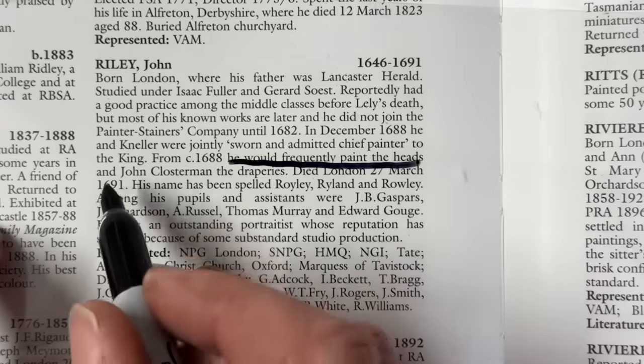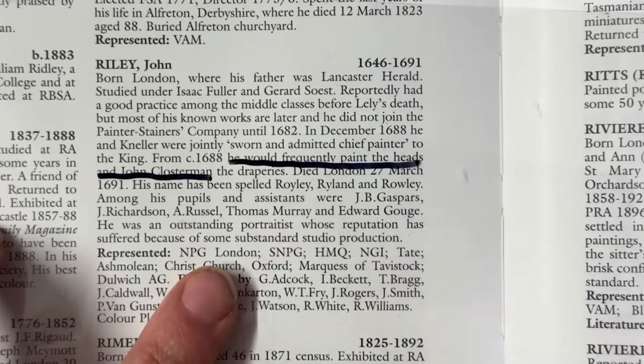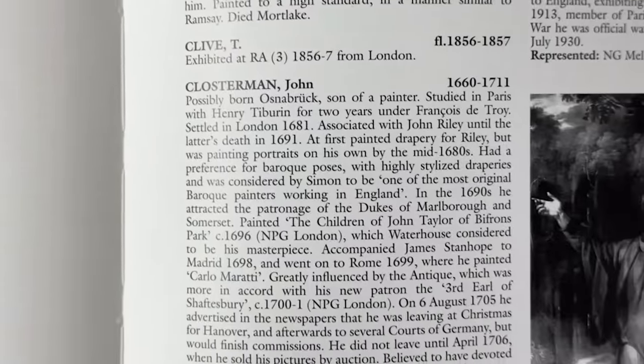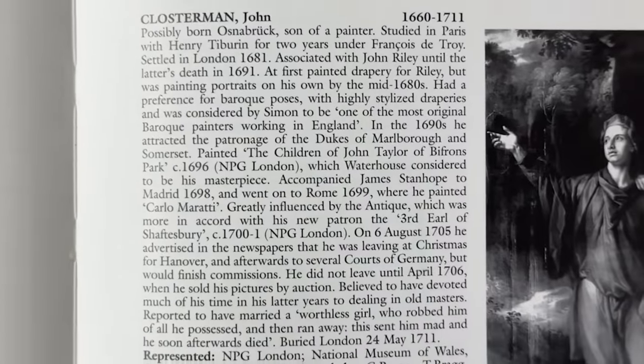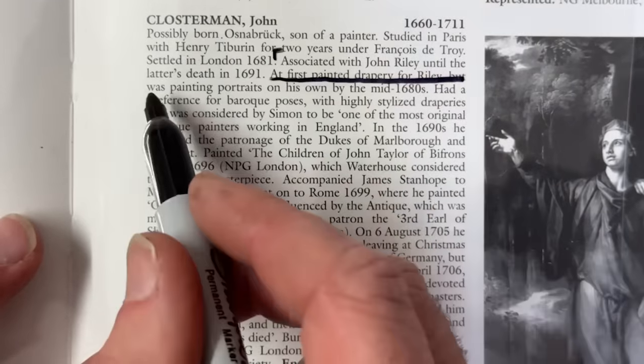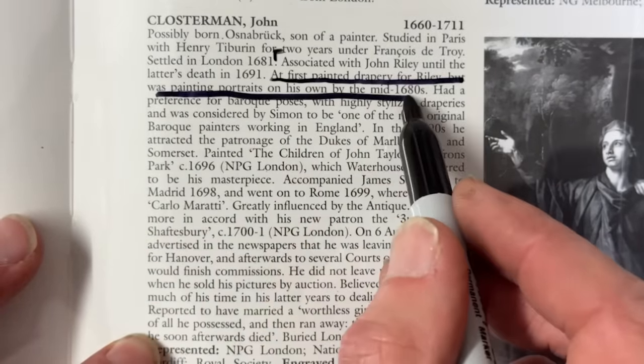He was also assisted in painting with his draperies and accessories by one John Klosterman. Riley would paint the heads and John Klosterman the draperies. Klosterman, son of a painter, studied in Paris with Henry Taburin for two years under François de Troy. He eventually settled in London in 1681. At first he painted drapery for Riley and then progressed to portraits of his own.